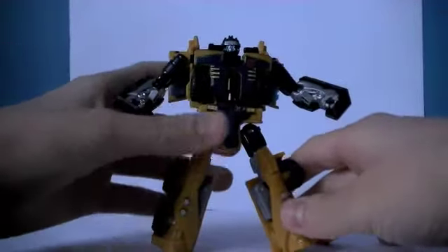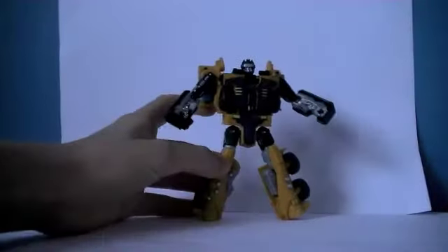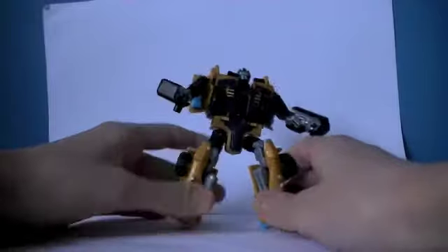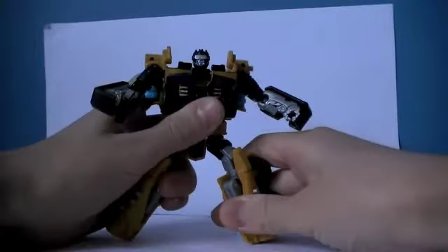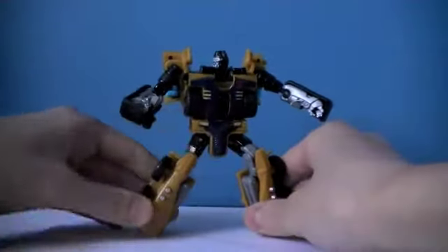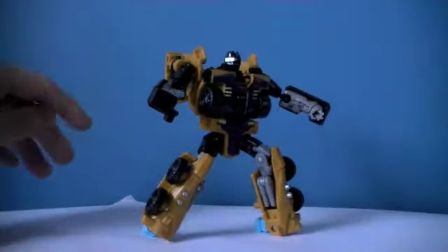Fold up the head, tab the legs, and that's it. It's a very easy but fun transformation. That's what I find with these Power Core Combiners — they've got easy transformation but fun at the same time. I don't like difficult-to-transform toys because if they're too hard they take the fun out of the whole transformation thing — you transform it less because it's difficult and frustrating. He does have metal on his chest which is nice, I didn't actually expect that.